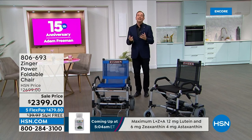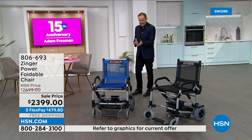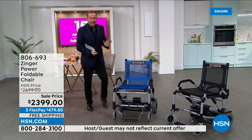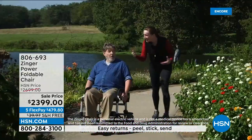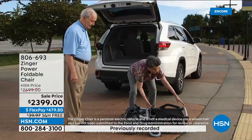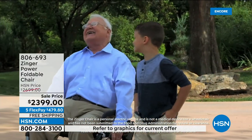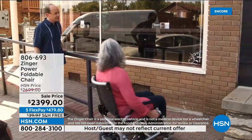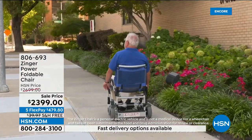If you want to feel more independence, more freedom, more mobility — there is a product called the Zinger. It's not a traditional chair. It's not a scooter. It's a hybrid — the best of both. It folds down in seconds, opens up in seconds, and allows you to be absolutely independent and free. This is a power foldable chair that is patented — a revolution in personal mobility. There's never been anything else like this.